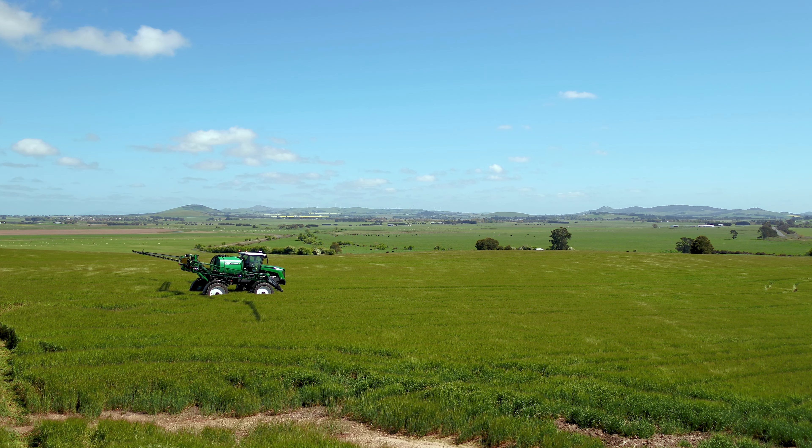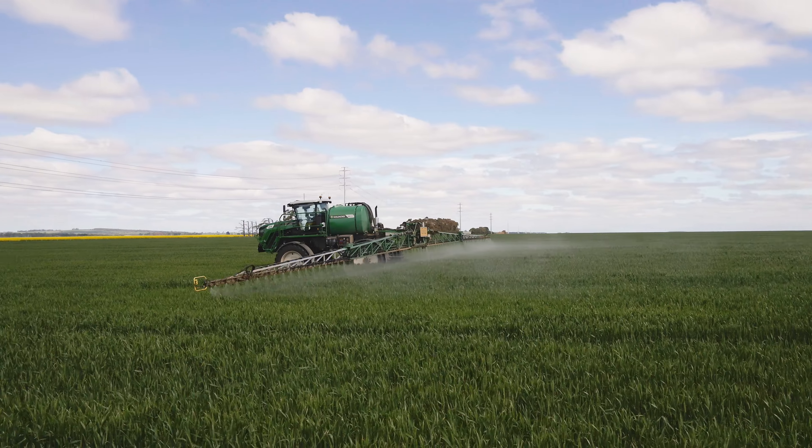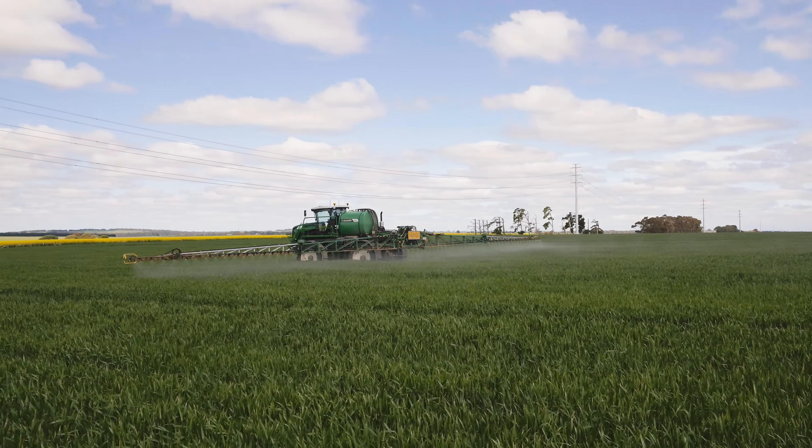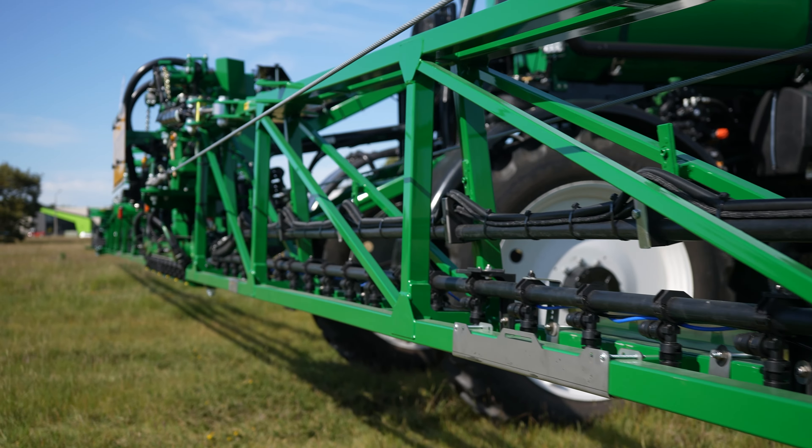The G4 CropCruiser Series 2 is fitted with the most advanced chemical application systems available to allow for optimum droplet sizing, pressure, nozzle flow rate and spray uniformity across the boom width. Rapid flow boom recirculation, 3TS, 3TS pro tier nozzles as well as Hawkeye PWM systems can all be fitted.